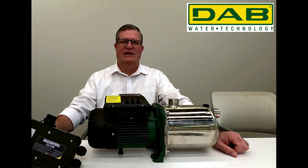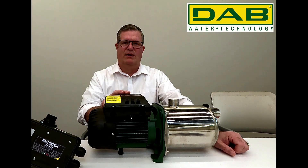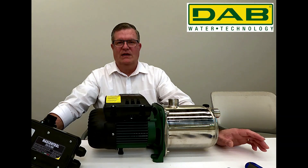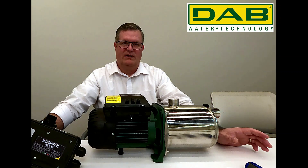Hi, I'm BJ Richardson, Training Manager at DabPumps. I'm going to give you a quick tutorial today on how to wire the mass control to the Euro Inox pump. For the purposes of this exercise, these cables can be up to 25 feet long at 16 gauge and full 15 amps. If you need anything longer than 25 feet, you need to consult your local code for proper installation.